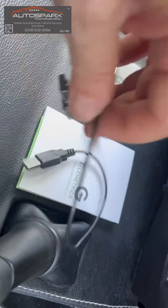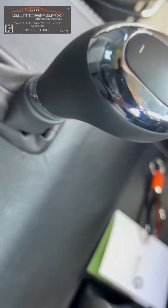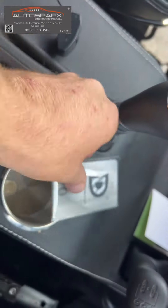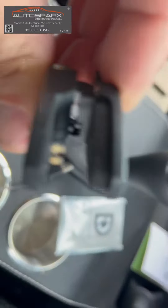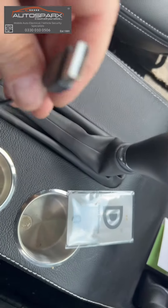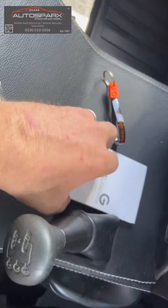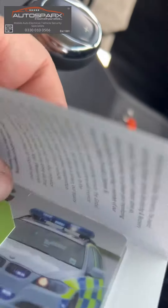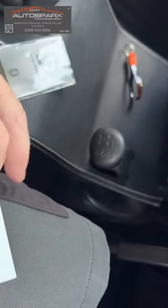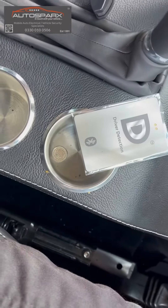You get two cards with the system, as well as a little charging clip. On the top of the card there are two little brass contacts, and the charging clip with two little brass pegs goes over the top of those contacts and plugs into any standard USB outlet, so you can charge your cards up when needed. With two cards you've got two drivers, one card each.